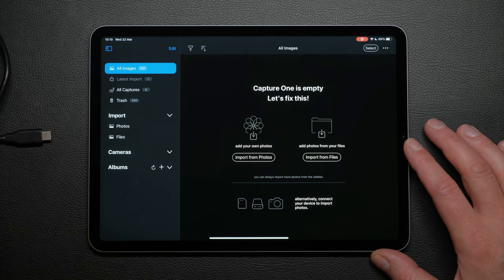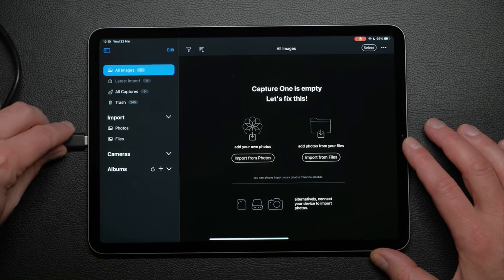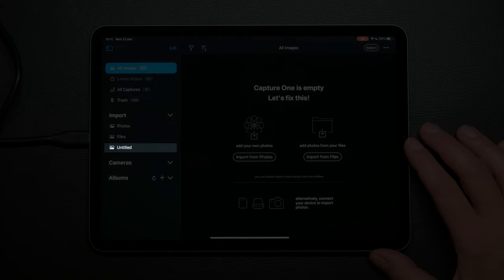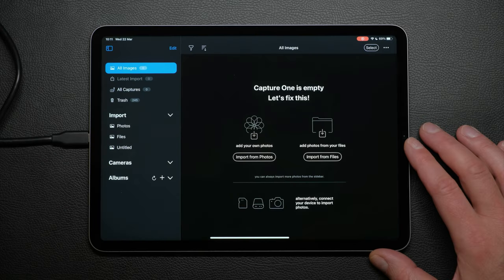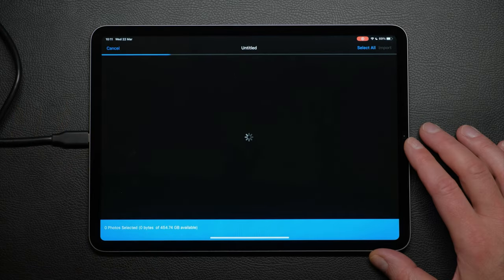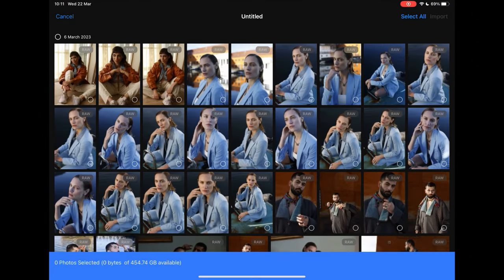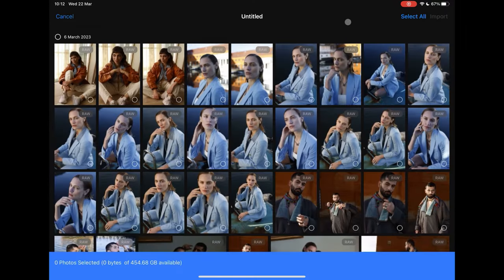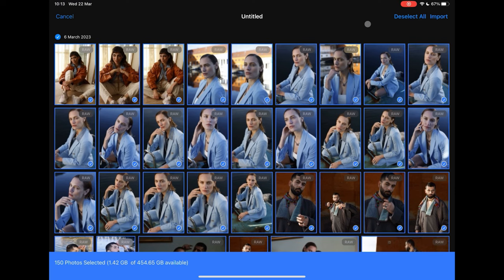First I'll connect my card reader to the iPad. Under Import, the card will show here. Tap to view the contents. By default the contents are shown by date. Select individual days, individual images, or simply select all. I'll select all and import.